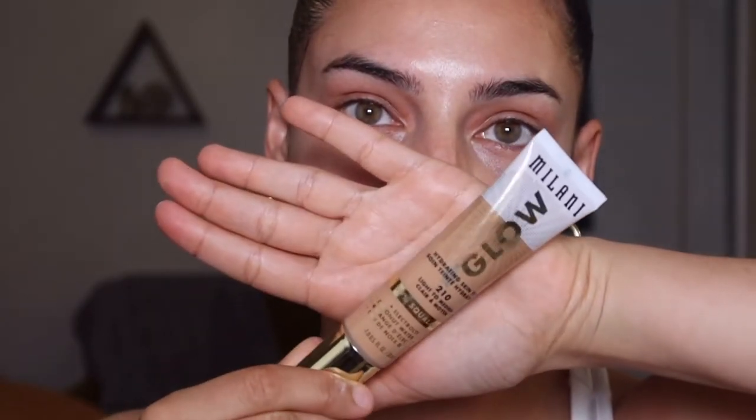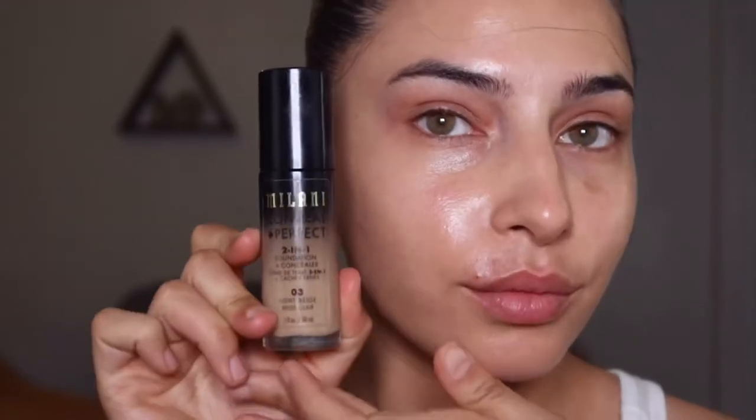First things first, I'm going in with my Milani Glow Tinted Moisturizer and applying this with a kabuki brush all over the perimeters of my face, down my neck, on my décolleté, and even on my shoulders. This is a really great way to even out your skin tone from your face to your neck without using a ton of coverage foundation.